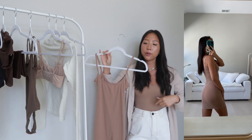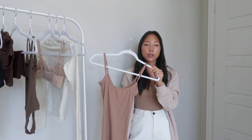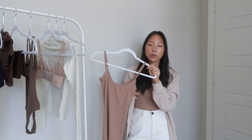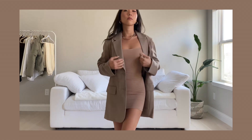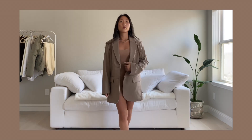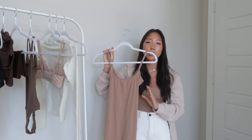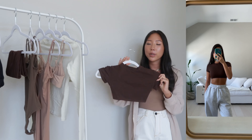Next is the Fits Everybody slip dress in the color sienna — the same color as the bodysuit I'm wearing right now. Keep in mind this is a slip dress, so it is slightly sheer. It's perfect under a mesh or see-through dress, but you can also wear it under a blazer, which is how I styled it in the try-on clip. It has adjustable straps, and because of that Fits Everybody material it's super lightweight. I picked this up in a size XXS — it's really form fitting and flattering.